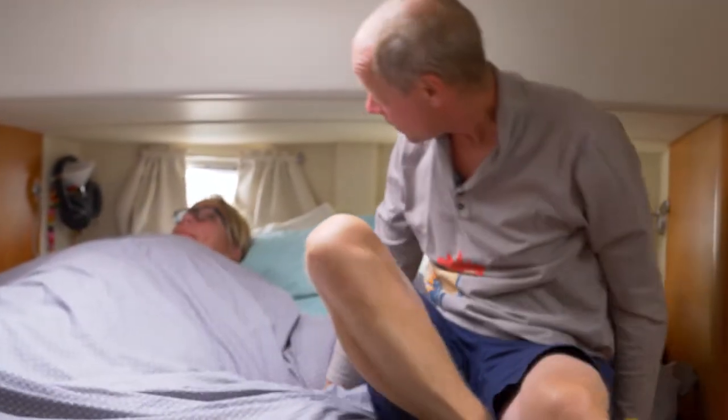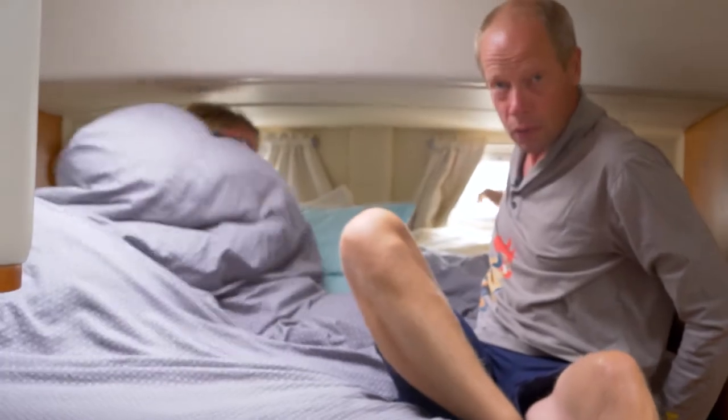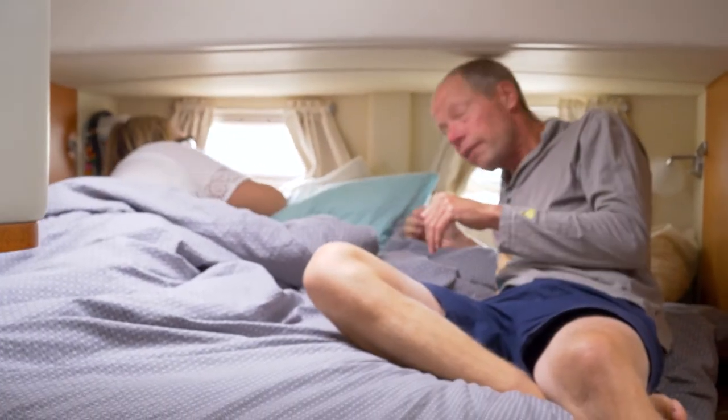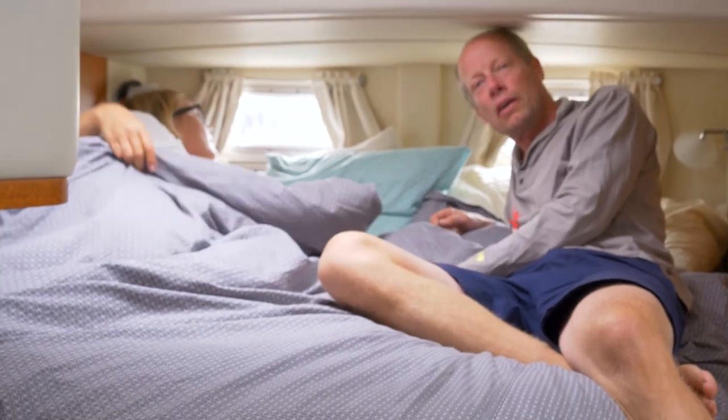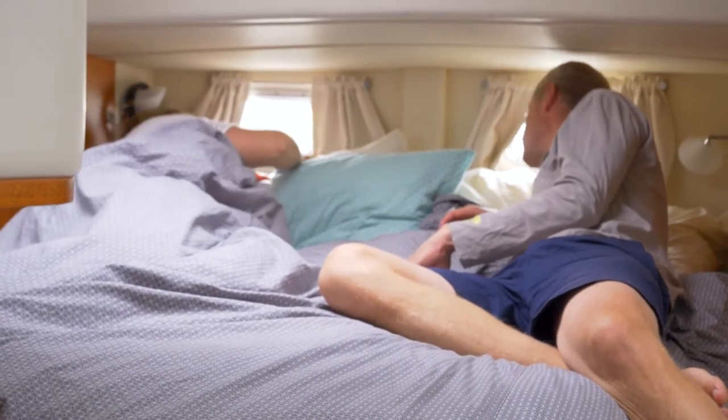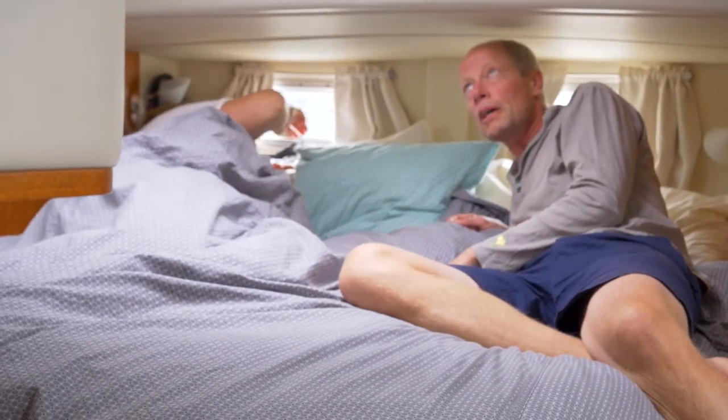Also these windows in the back — like the old pirate ships — we can look out. It's nice when you're on anchor and wake up thinking you might be dragging. You can just look and see — no problem — and go back to sleep.